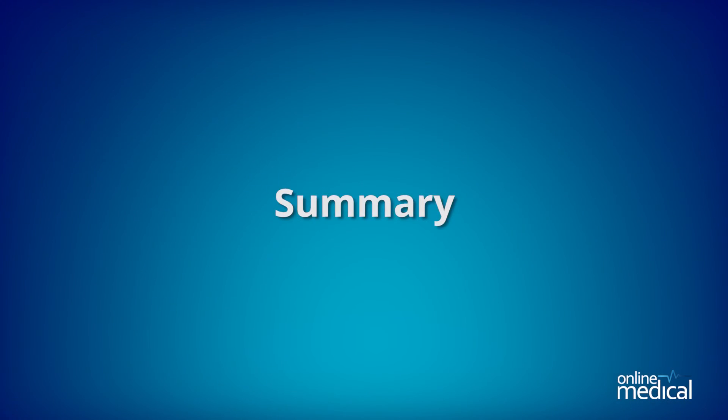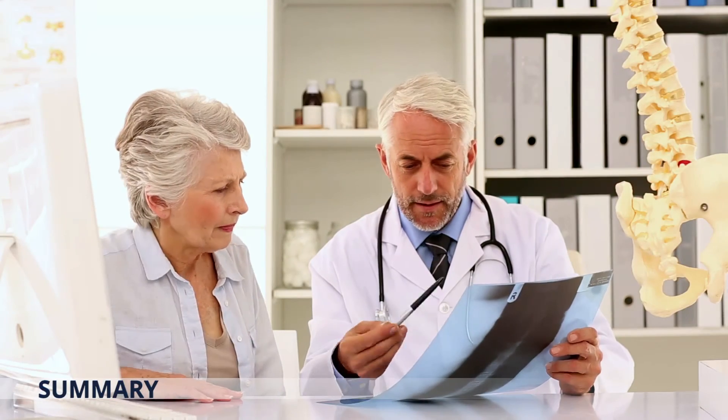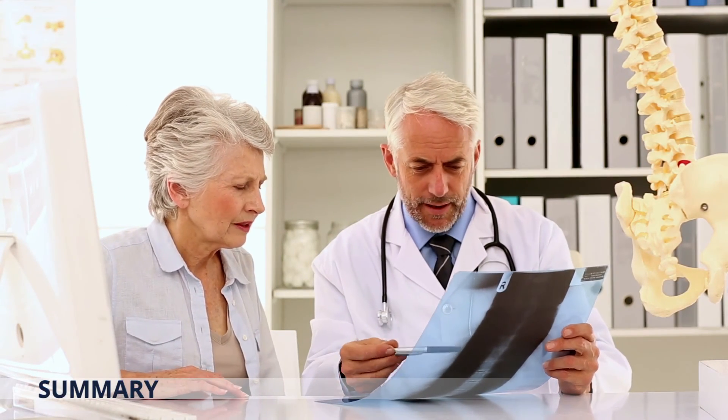Weighing all of this up and having a good understanding of the procedure is important. If you have any doubts, questions or queries, please consult your specialist or medical professional.